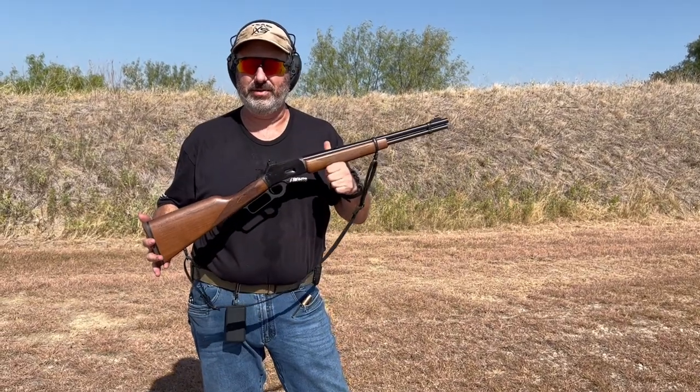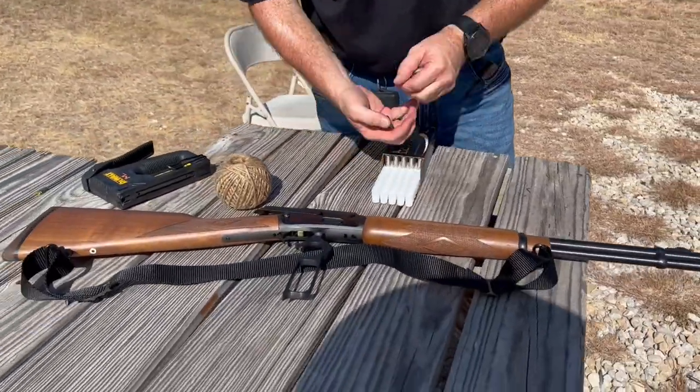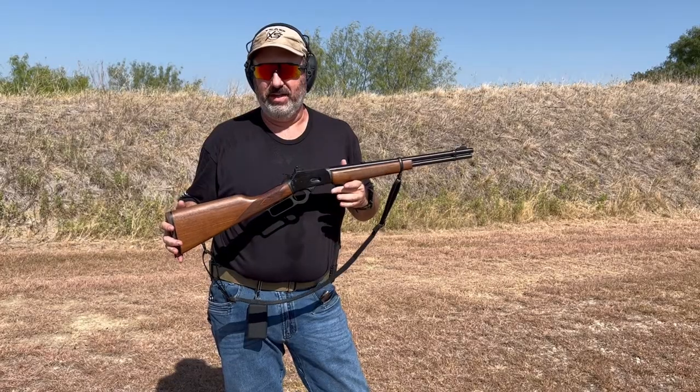Hey guys, welcome back to another Set Your Sights Challenge. Today we're going to play with a Marlin 1894 and start doing some work to get ready for hunting season. This is one of the kinds that I like to use when I'm up at my parents' place walking around.